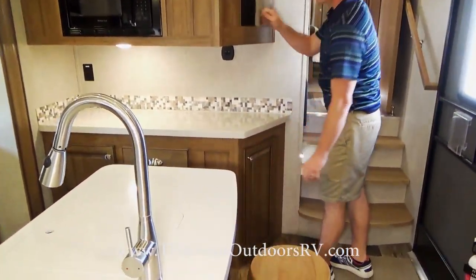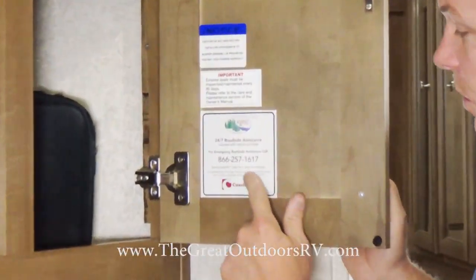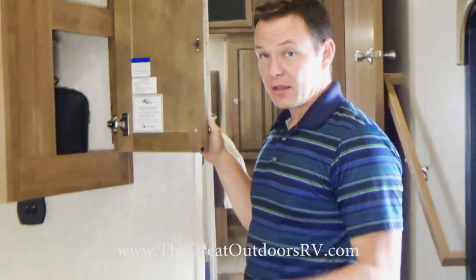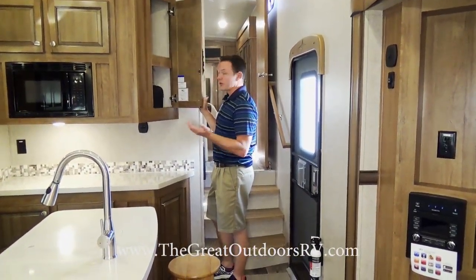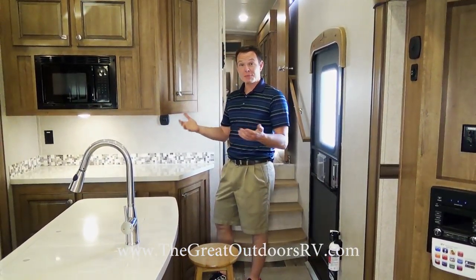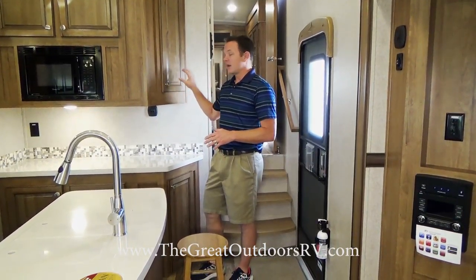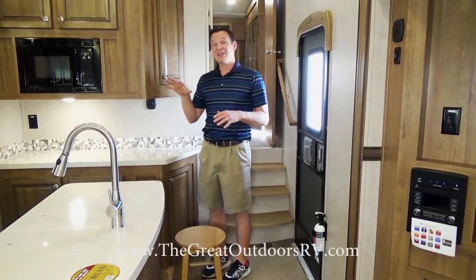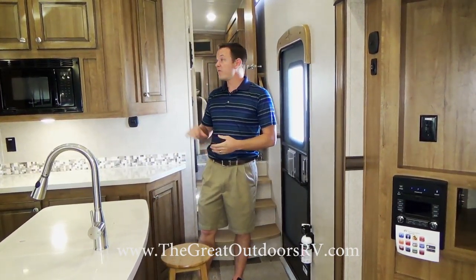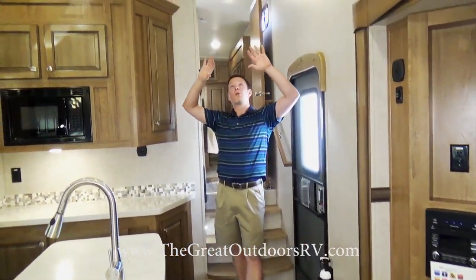This unit has a Coach Net number — a 1-800 number for 24/7 roadside assistance included on every Forest River product. You can call for technical assistance, help finding a nearby campsite, or the nearest RV dealer. That's included with your one-year warranty on the coach, plus a two-year warranty on the structure, a 12-year warranty on the roof, and many appliances even come with a second-year warranty.